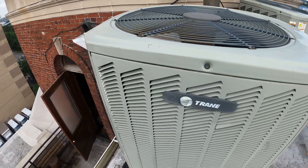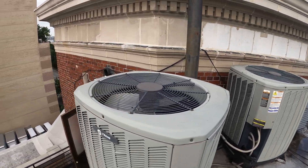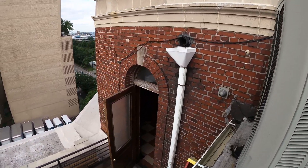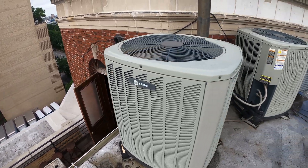Today we have a service call for two Trane split system air-cooled heat pumps. We have a complaint that there is water coming from the ceiling on the indoor blowers. Let's go ahead and see what's going on.